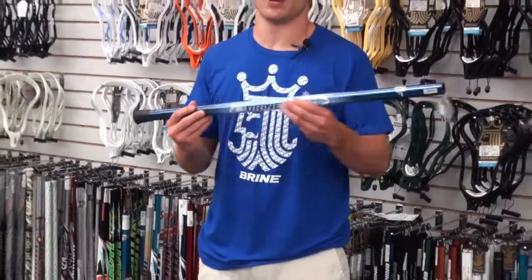They've upgraded with cool new graphics. As always, it's got its nice and light feel. Perfect for those attack men around the goal, quick hands. You can pick it up at Comlax.com.